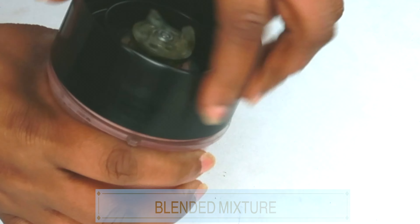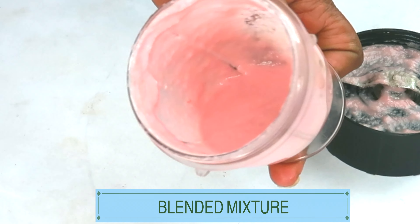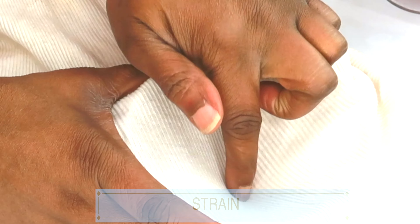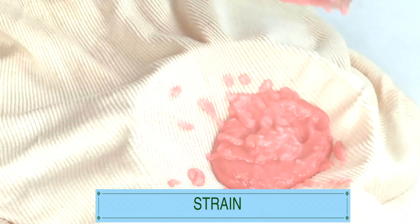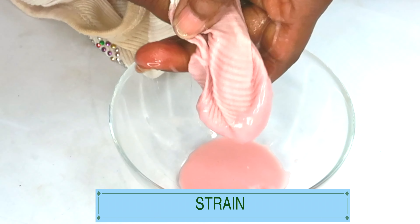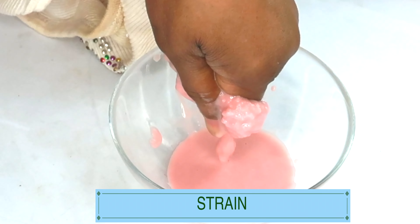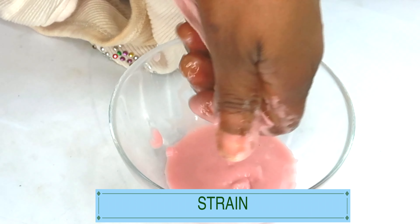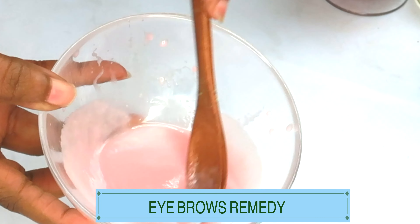After blending, we are going to strain. Take a look — this is what it looks like after blending. It contains particles which we do not want on our brows, so the best thing to do is strain it. I like to use a cheesecloth to get everything out. Pour it into a bowl and strain. If you don't have a cheesecloth, you can use a muslin cloth or an old clean cotton cloth. After straining, discard the sediment, and here we have our brow remedy.